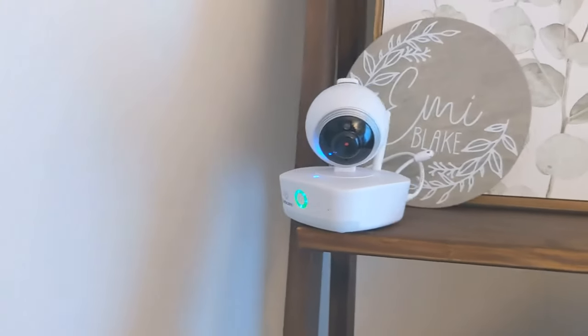My absolute favorite features are the feeding timer — which is amazing — and the fact that this can track motion. If you put on the movement sensor, the camera will move on its own and follow movement. It's not something you need for a newborn who's not moving much, but for older kids, I love that they can walk to a different spot of the room and the camera will actually follow them. You can see the entire time because it tracks the movement — I absolutely love that feature.